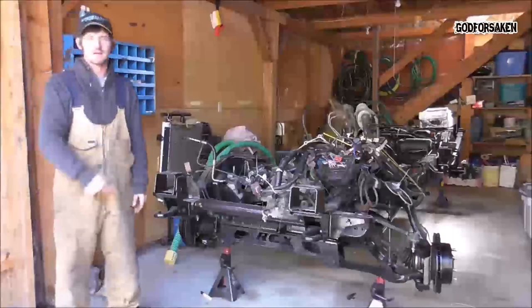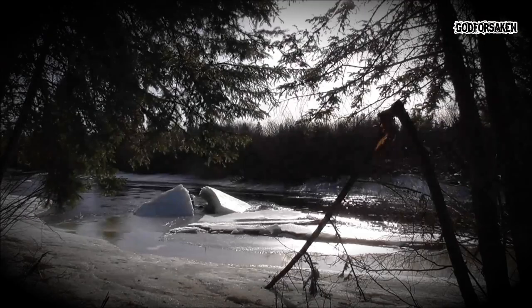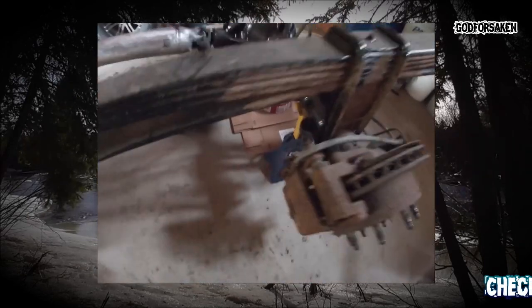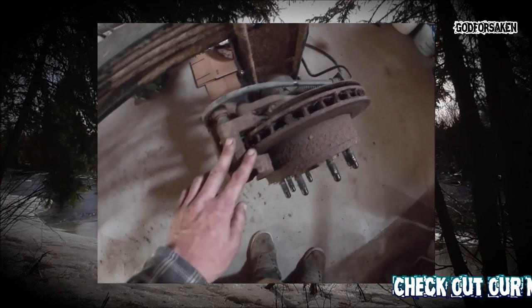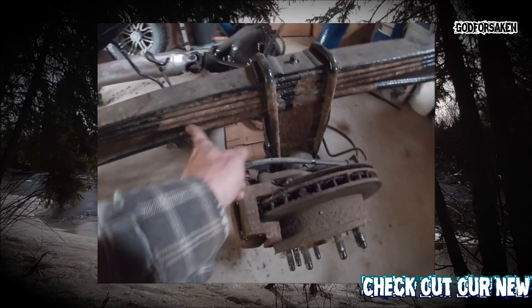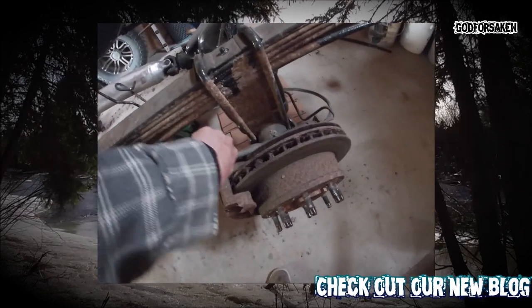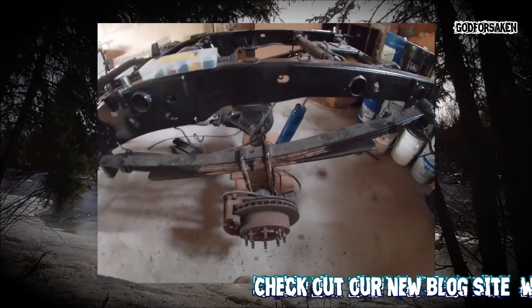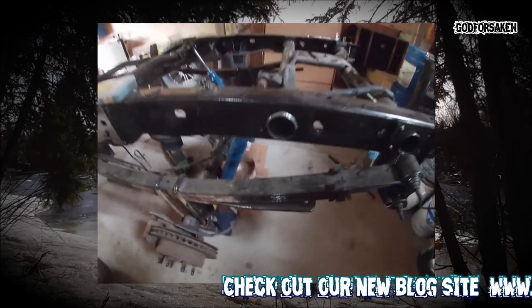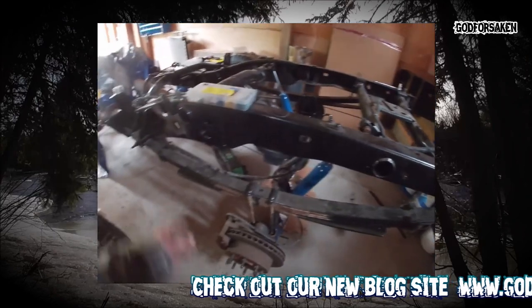In today's video we're going to talk about how we're getting on with the project truck. Got the wheels off, finally got it up on some harbor freight-type jack stands. We've got all new brakes to go on, all new flexible hoses. Finally getting to the last bit of work on these lift blocks — get that painted — and then we're going to inspect the rear end, do some wiring, and put the fuel tank back in.